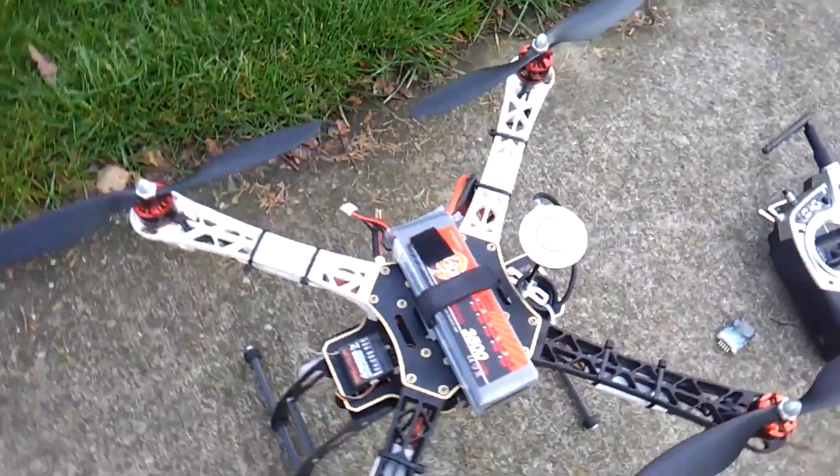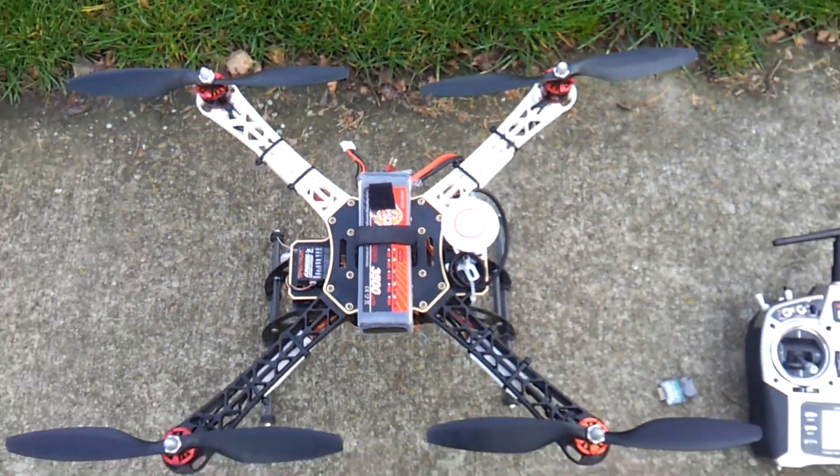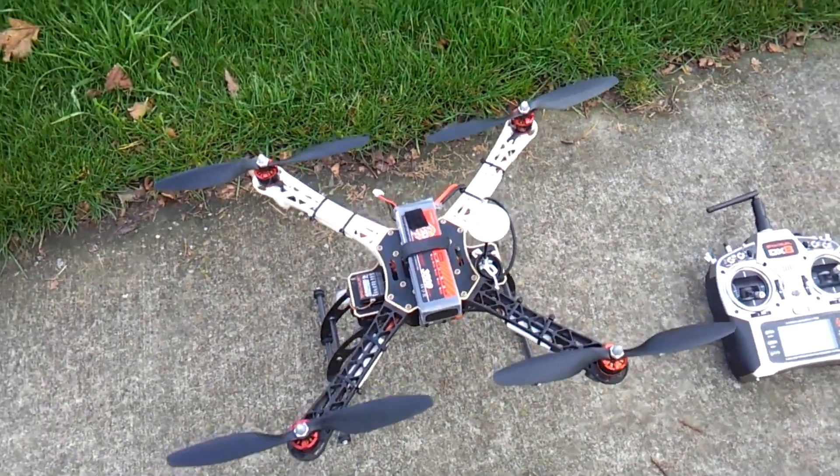So what we've got, we've got the Compass here facing north as it's installed normally, and we'll get that up in the air and show you what we mean.